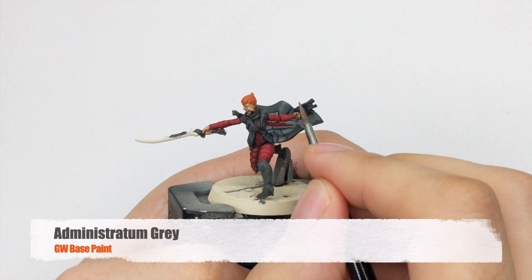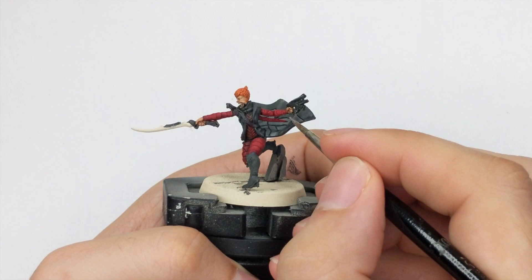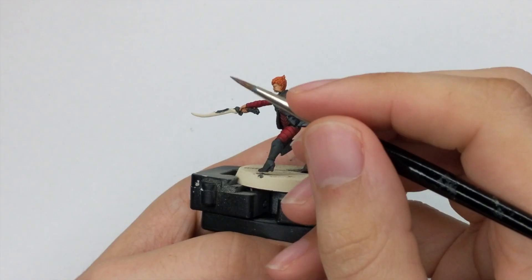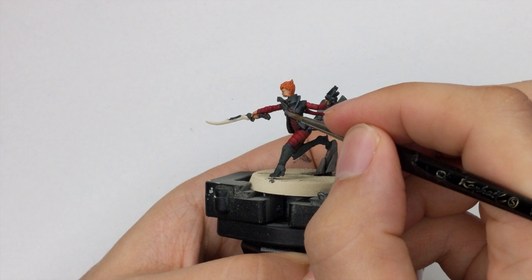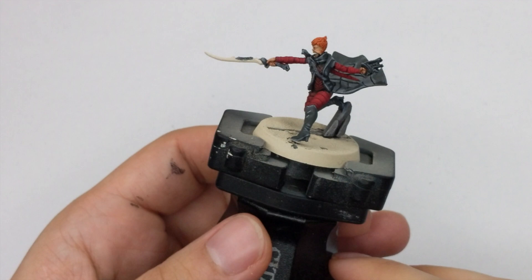Now I will use Administratum Grey to do edge highlights on all the black and grey parts. For her weapon, just do the edge highlight with the side of your brush and pull it against the sharp edges to draw nice lines. For the rest of her cloak, highlight the edges and all the sharp parts where you separate the Dawnstone from the Black Templar contrast. I also use this color to highlight the rock she is standing on — on the flat surfaces, just draw in a few thin lines.